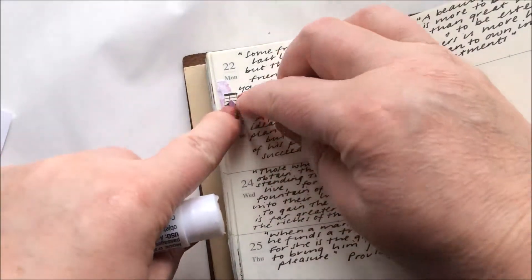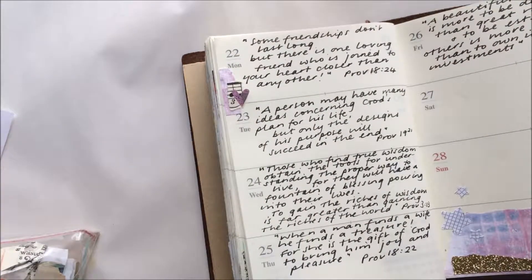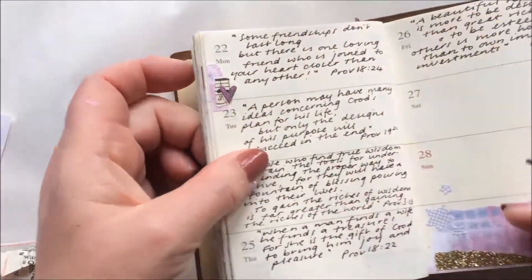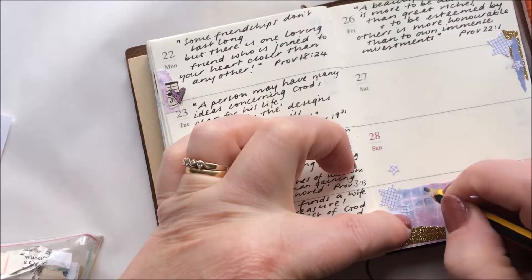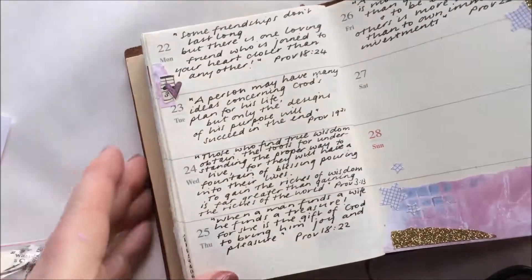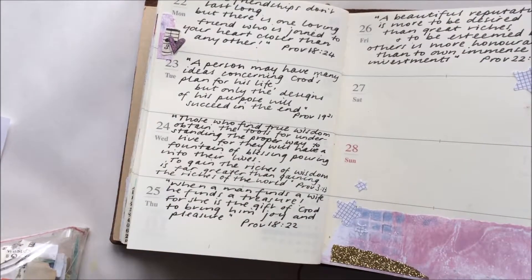And that's how I am currently journaling at the moment. I'm rather liking pencil marks too, so I might just go around that heart and do a bit of doodling. So I hope you found that useful and interesting, and I will see you sometime soon.